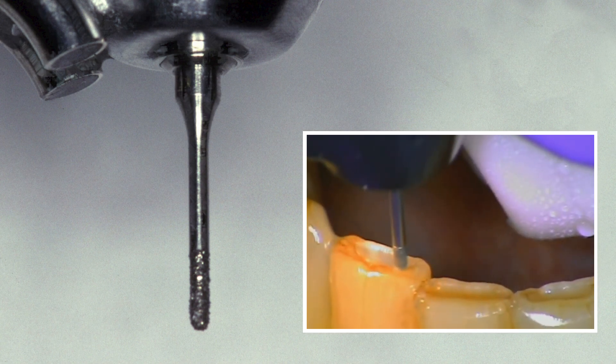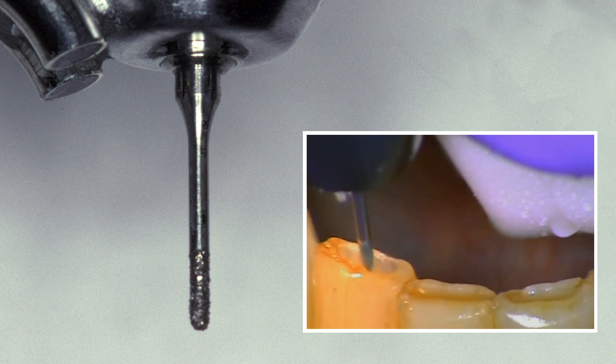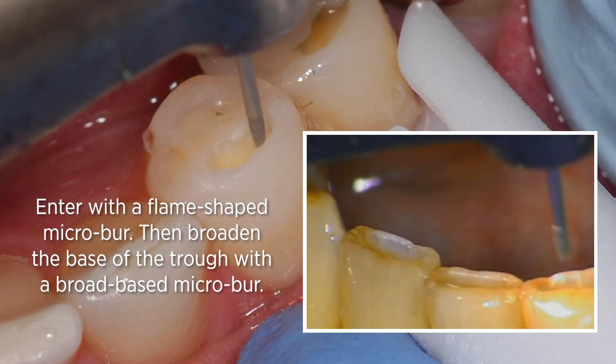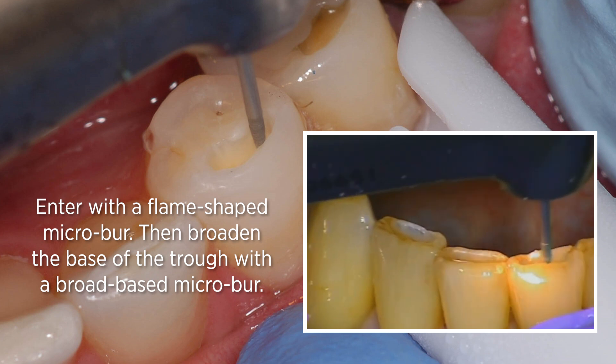So let's go through the procedure. These are the micro-burrs we're talking about. This is a broad-based micro-burr that I might use to broaden out the base of the trough, but when I do it, I will enter with a flame-shaped micro-burr.